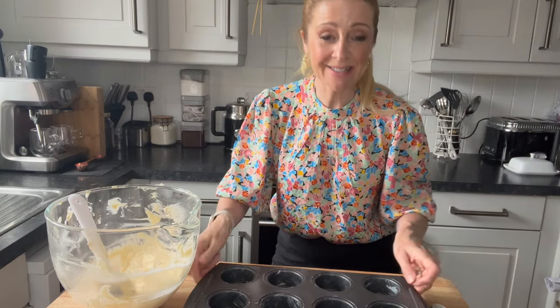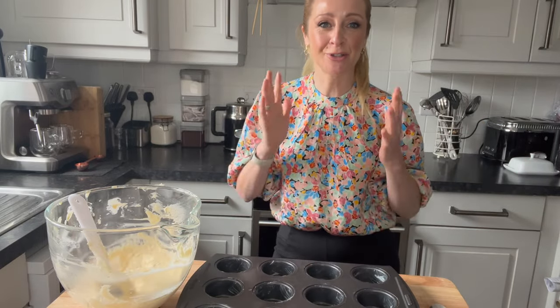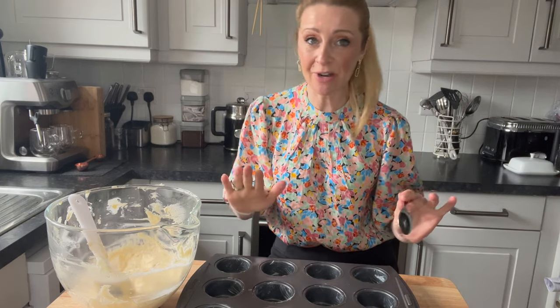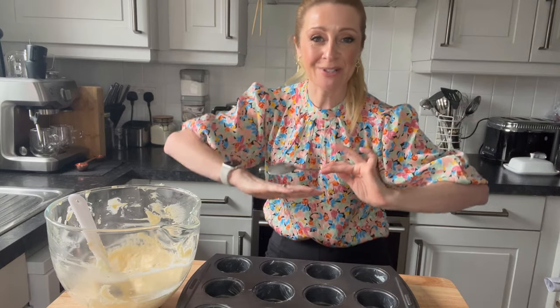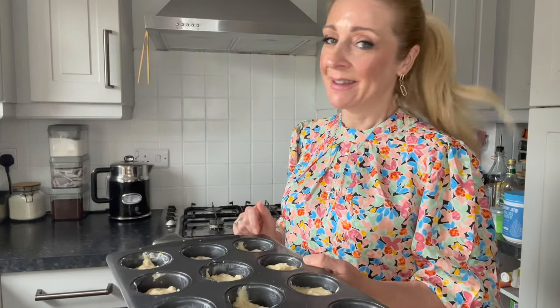I've got my mixture ready and got my cases ready. The important thing to note is I have buttered and greased them — you can see the butter around the edges and around the bottoms. That just helps to loosen the cakes and give them that nice edge. I'm going to fill these halfway up so they have room to expand. Don't worry about trying to spread them out and make them all level, because they sort of settle and move themselves out when they're in the oven. All the mixture is in, and now it's simply a case of putting them in the oven for around about 15 to 20 minutes. Keep an eye after 15 minutes, and when they're soft and bouncy, that's when you know they're ready.